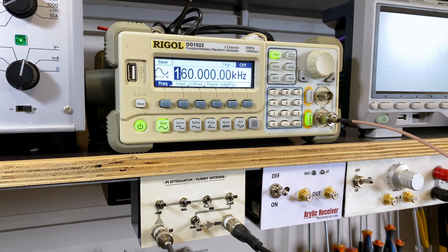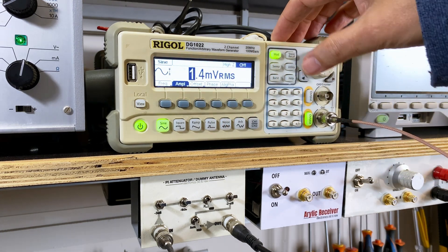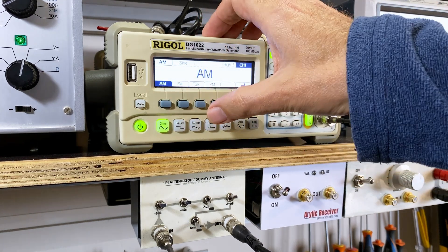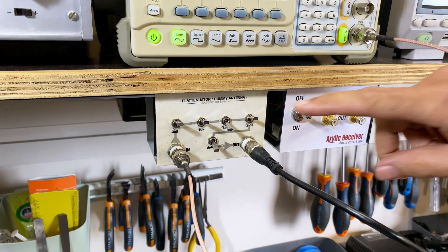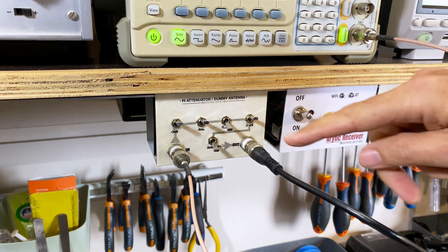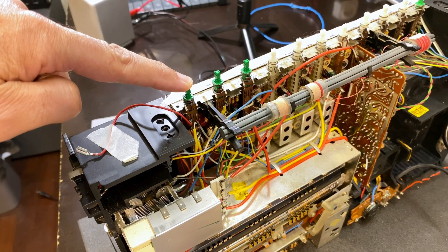To start the AM alignment, I'm going to start with the long wave. First thing they tell you to do is to set it to 160 — we've done that. I've got the smallest signal possible, AM modulation with a one kilohertz tone. It's going down here to the switched attenuator. I've got the dummy antenna connected going to the external antenna, and obviously I've got external antenna switched on.